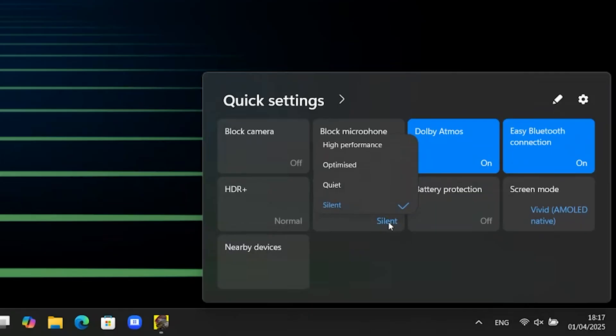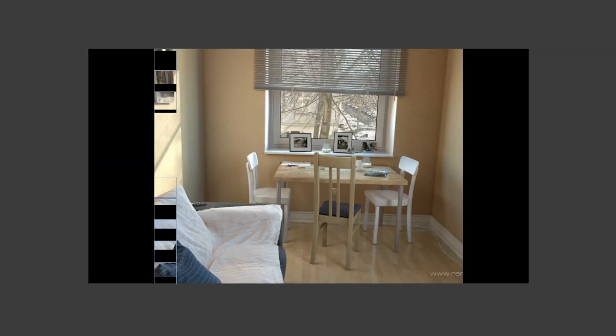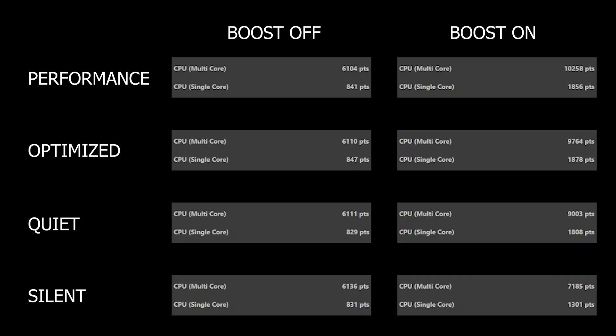So we will test it in 4 power profiles by Samsung: Silent, which has lowest fan noise and lowest power limit; Quiet, which is higher but still less noisy; Optimized, which is balanced; and finally Performance, giving us the highest performance possible with loudest fan noise. We run Cinebench R23 benchmark in both multi and single core, comparing CPU boost on vs off for all 4 profiles. And here are the results.